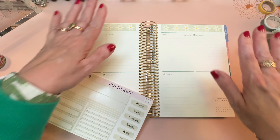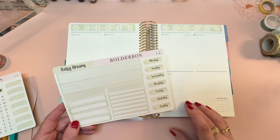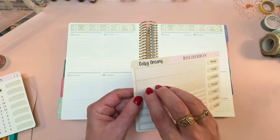Daisies happen to be my husband's favorite flower, so the kits that I have for the month of March all sort of have a hint of daisy or a bunch of daisy in them, and I think that's really beautiful.